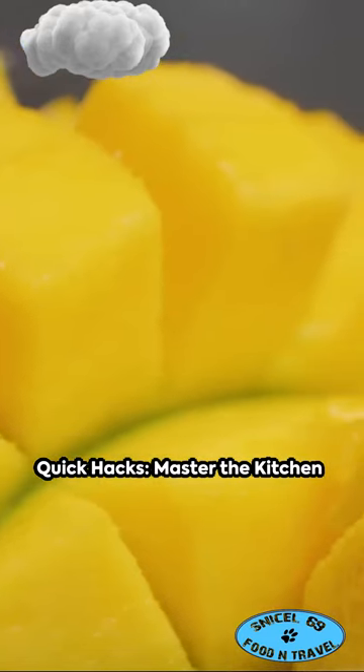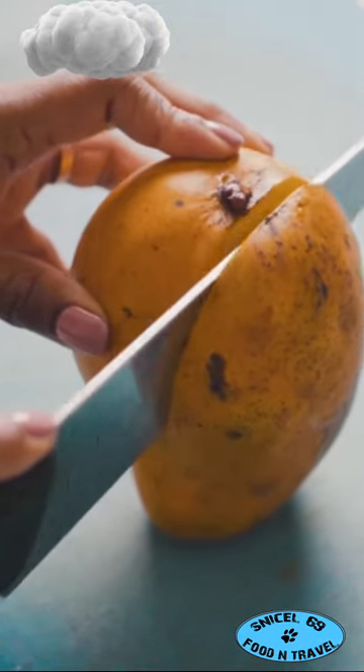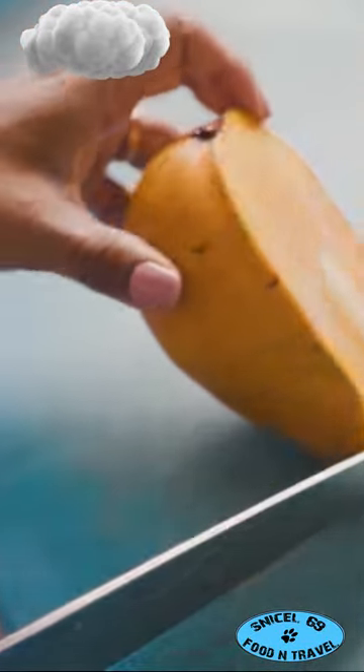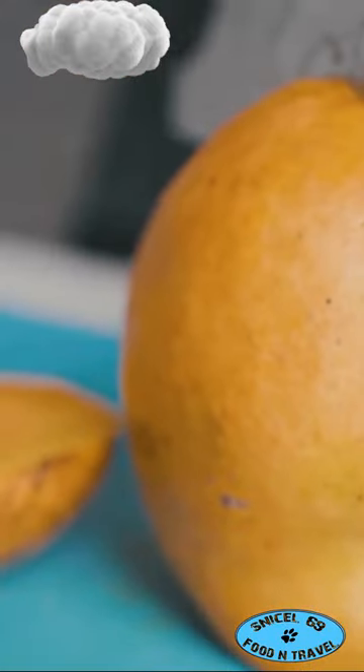G'day mate. Ever find yourself wrestling with a mango? Fear not — here's a quick trick to slice it like a pro. First, locate the mango's cheek by finding its narrow side. Then, take a sharp knife and slice off each cheek, avoiding the pit in the center.